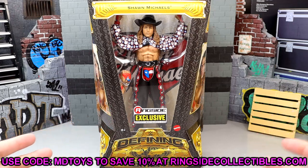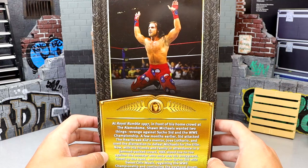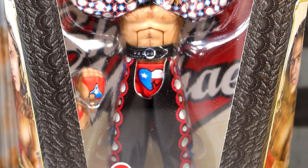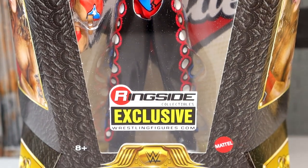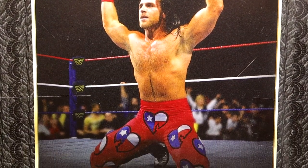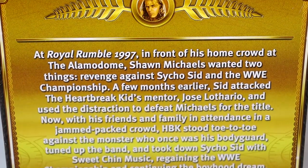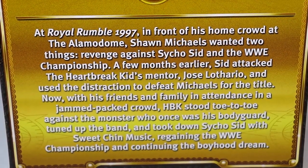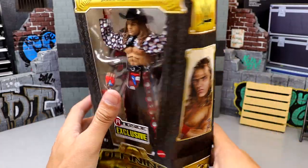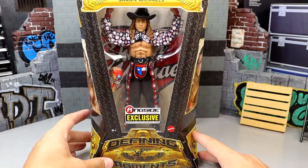This figure looks damn good. It is a ringside exclusive — if you guys want to go over to wrestlingfigures.com, use code MDToys to save yourself 10% as always. On the back you do get a shot of Shawn. Taking a look at the front of the packaging, you can see Shawn Michaels right here with the Shawn Michaels logo behind — it looks really good. On the back of the box there's an image of Shawn Michaels and the gold foil detailing. There's also a little bio you can pause and read.